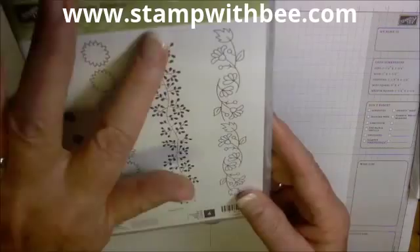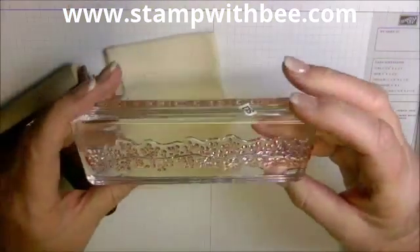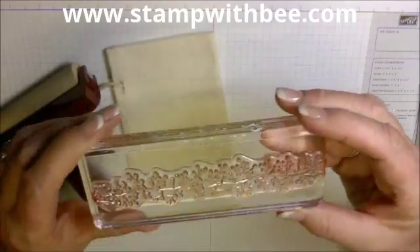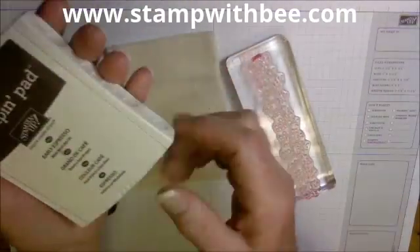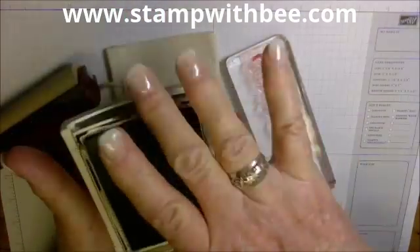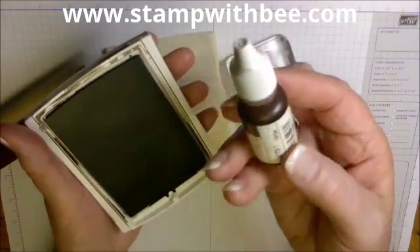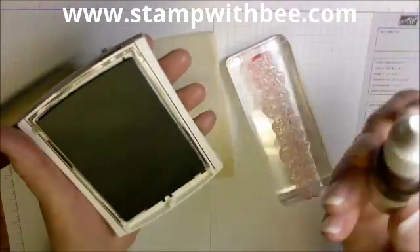The stamp set I'm going to use is Bordering Blooms, and I'm using this stamp right here. It's a photopolymer stamp, and I already have it on my block. I'm going to take my Early Espresso, and I really saturated it yesterday with my refill, but if you haven't done that, you really need to get a lot of ink on here.